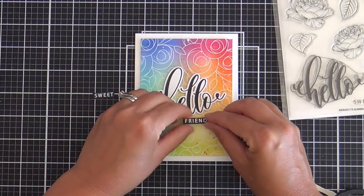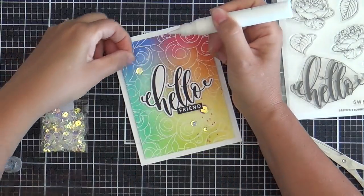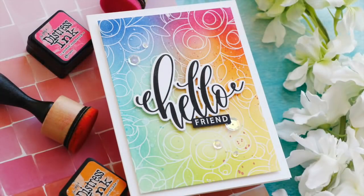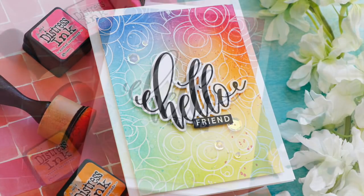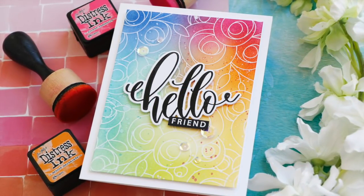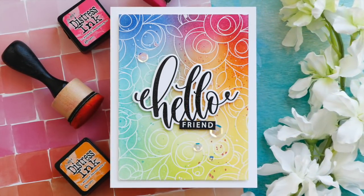Instead of 'sweet friend,' we're just going with regular 'friend.' It doesn't always have to be a sweet friend — my favorite kind of friends are the ones with the dry, sarcastic humor. Those are my faves, the salty friends. And this card is finished! I hope you enjoyed this video. Make sure and check out the rest of the Let's Connect release blog hop. I hope you have a wonderful day and I will see you next time.